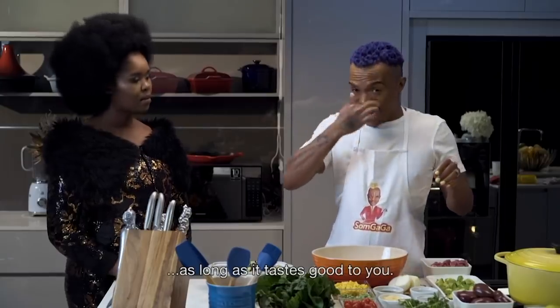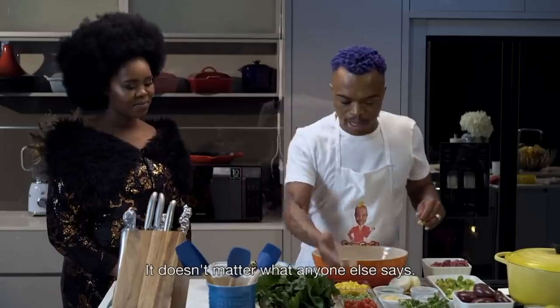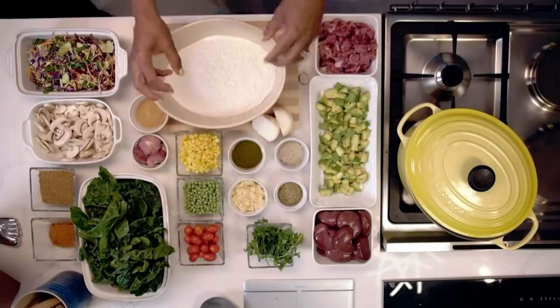As long as it tastes like lemon juice — you add lemon juice. And then I've got my cherry tomatoes, peas, and sweet corn, which will be part of the pie.